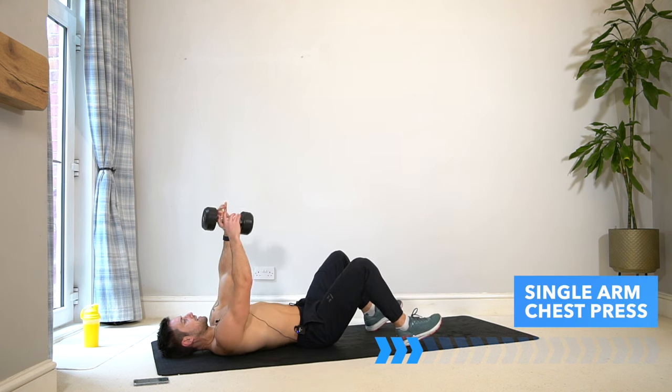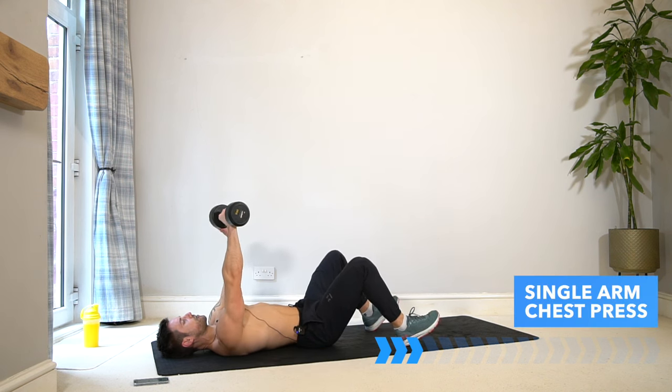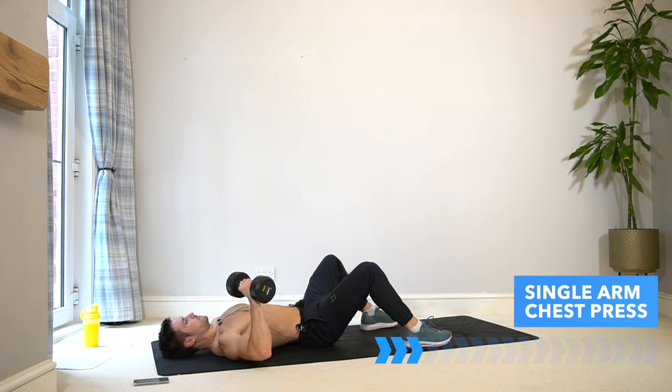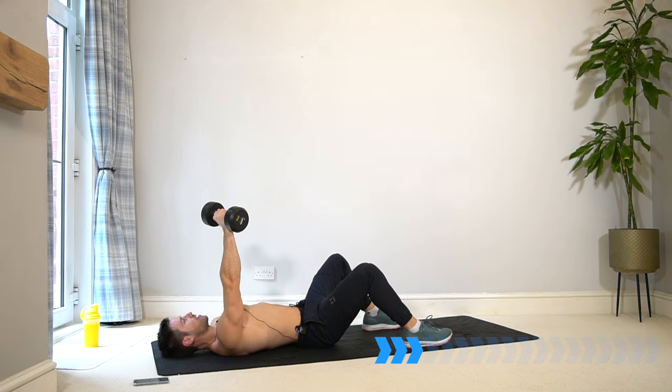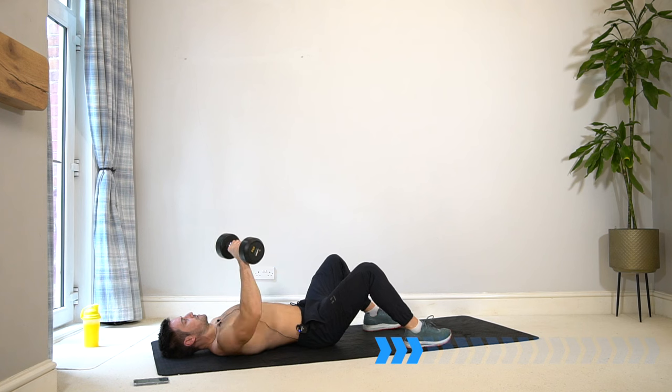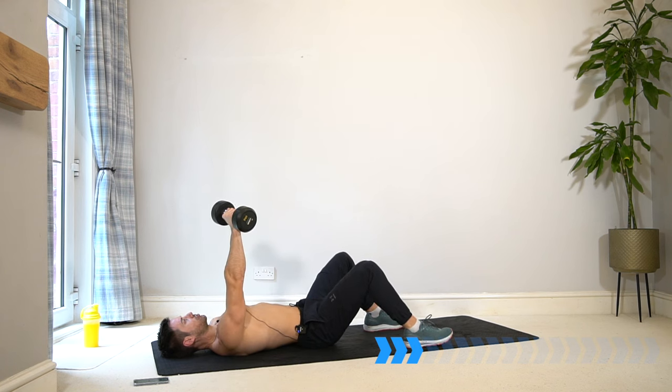Switch back to the first arm — no rest — carry on, let's go for three sets. One arm is resting whilst the other is working, so we don't want to waste any time. We want the most efficient workout in the time we have here to get the best muscle pump and strengthening workout.